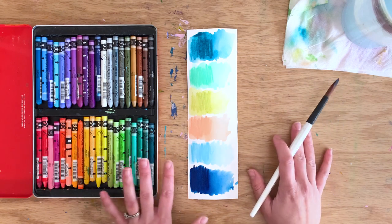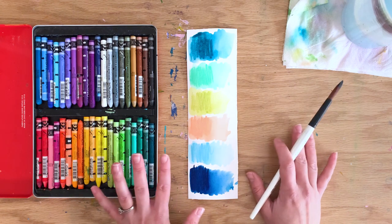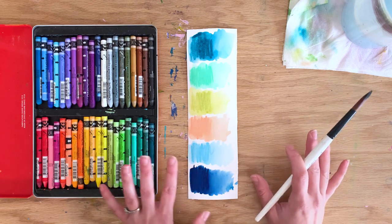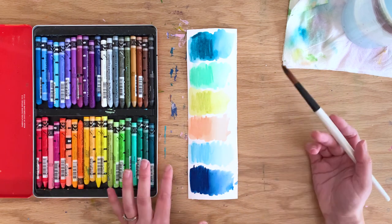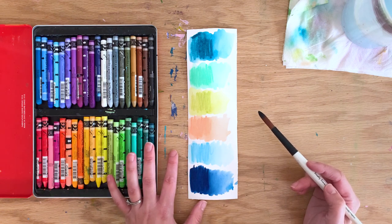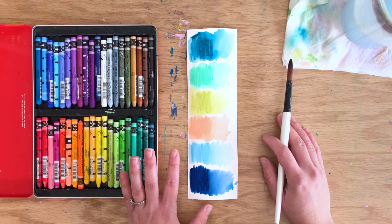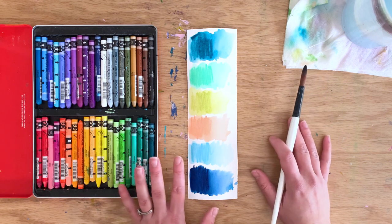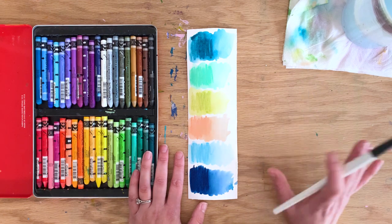And there you have it — these are a few of my very favorite wax pastels. I hope this has whetted your appetite for trying them out, exploring, playing, and having fun. If you're interested in seeing how I incorporate these with acrylic paintings of flowers, check out my Garden Blooms class — it's a lovely beginner-friendly, step-by-step approach to painting beautiful garden flowers with acrylics and wax pastels. Happy painting and bye for now!